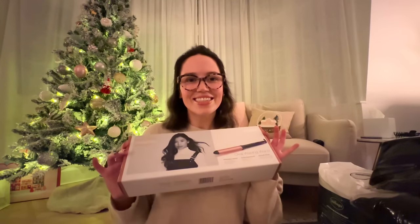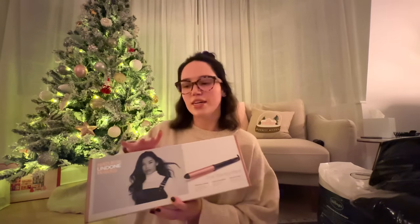From ASOS I got this waving wand - this is the one I originally wanted. Every didn't actually deliver my ASOS parcel when they said they would and it was just held for a few days - I didn't know if it was lost. So I ended up going into town and getting that other waving wand, but this is the original one I wanted and I might keep both because they are both different - I'm not sure about that yet.